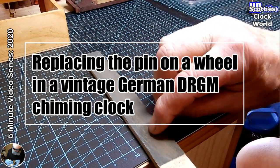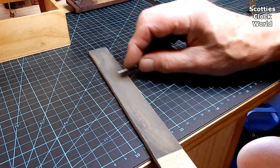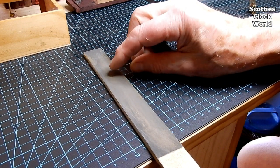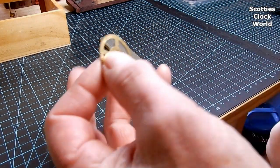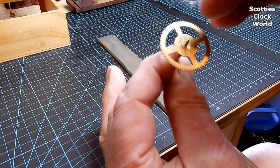Hi, I'm Scotty, welcome to Scotty's Clock World. Today we're going to replace the pin on a wheel in a vintage German DRGM chiming clock. I've selected a piece of pivot steel approximately the same size as the pin that fell out of the wheel.